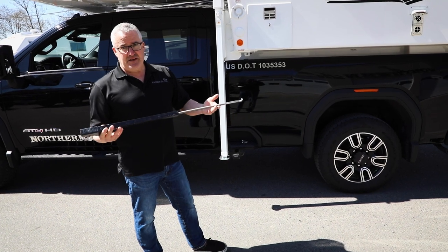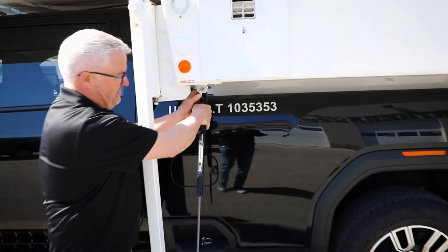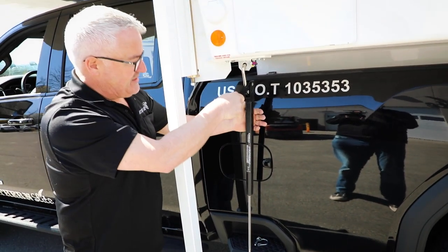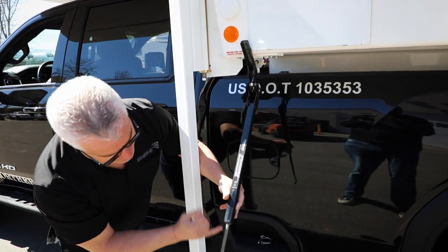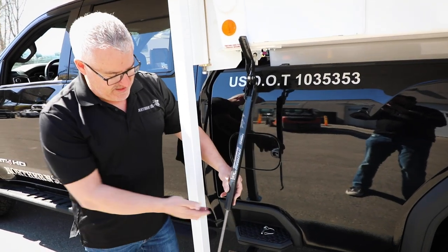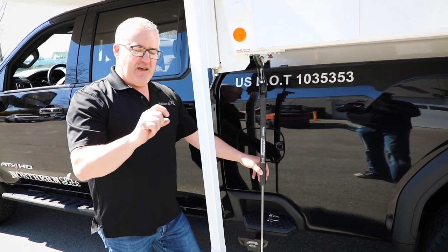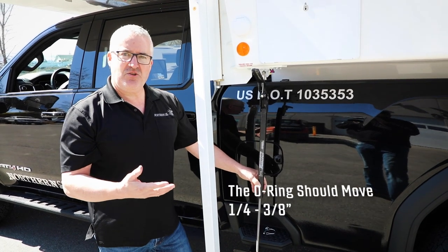The process of putting these on is very simple. You basically want to hook it in the top here, hook it in down at the bottom like so, and then you snap it into place. There is a little o-ring down here at the bottom that gives you a guide as to how much you're tensioning it. What you want to do is make sure this o-ring is flush with here, and then when you tension it down it should move approximately a quarter to three-eighths of an inch — if it moves that much, you know you have it tensioned correctly.